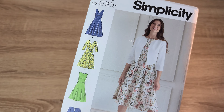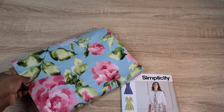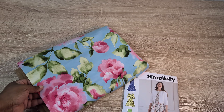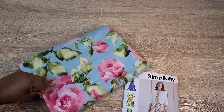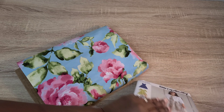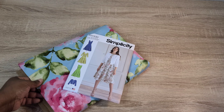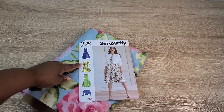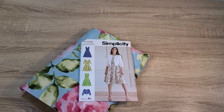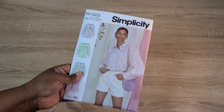I thought this would be cute as a Sunday dress for church services. The fabric I'd pair with it is a cotton satin I purchased from Hobby Lobby a few years ago — they don't often carry cotton satin so I grabbed it when I saw it. I really think these two would look great together, especially the V-neck version with three-quarter sleeves. I might need to convert the sleeve to a puff sleeve to accommodate my larger bicep.